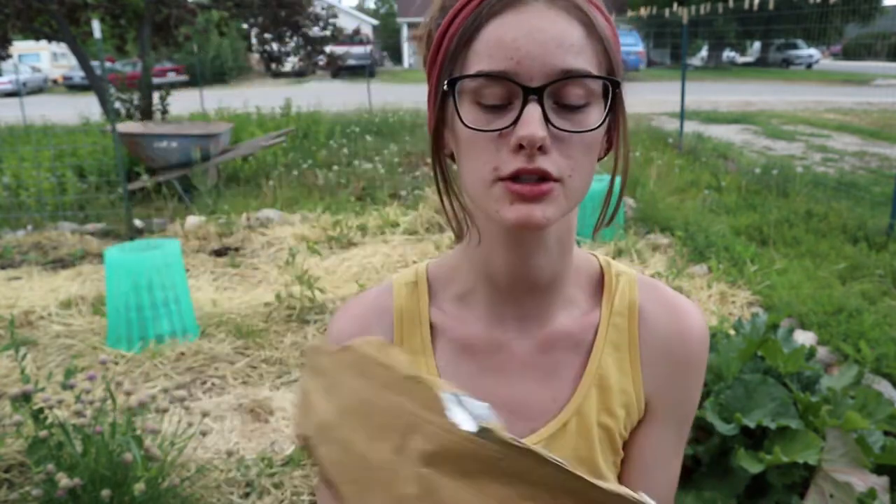I also put in chamomile flowers just because they taste good. This isn't in the main recipe but I really like chamomile tea, so it's totally optional. You can also add cinnamon and cloves if you want to change it up a little bit. I'm not going to add those this time, but that is a great option for changing it up.